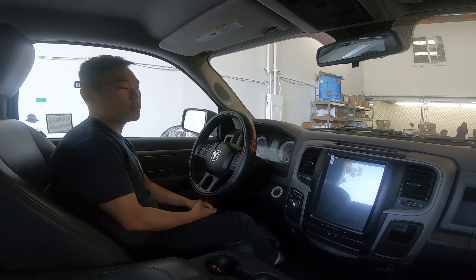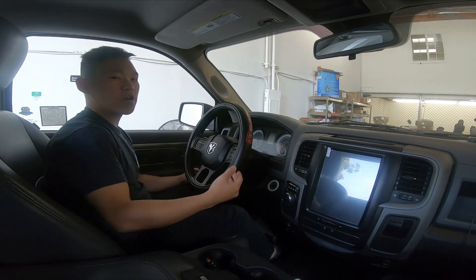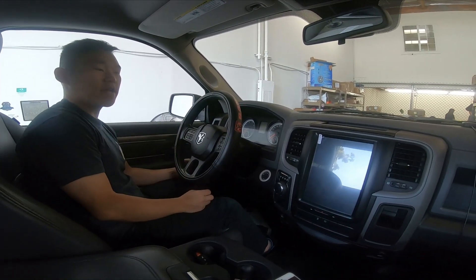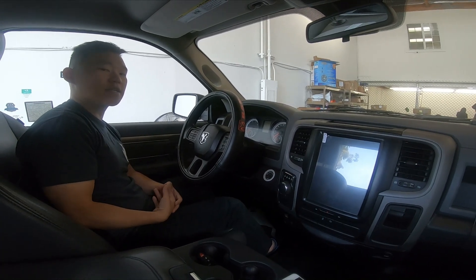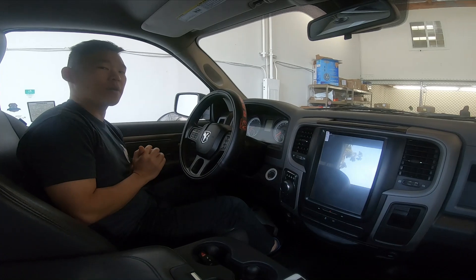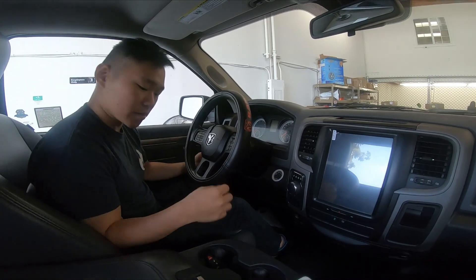Hey guys, it's Phoenix Automotive here again, and in this video we're going to be looking at the new PX6 unit. We are coming out with several cars — this is the Dodge Ram that we're looking at today. A couple things to know with the PX6: it is now six cores, which means it should run a lot faster and smoother compared to the PX3, which was four cores. Let's turn it on.